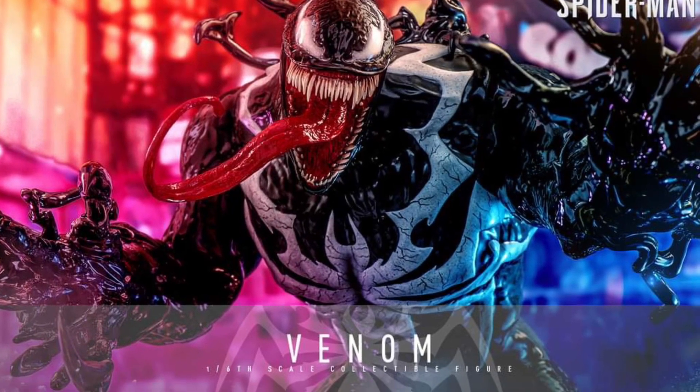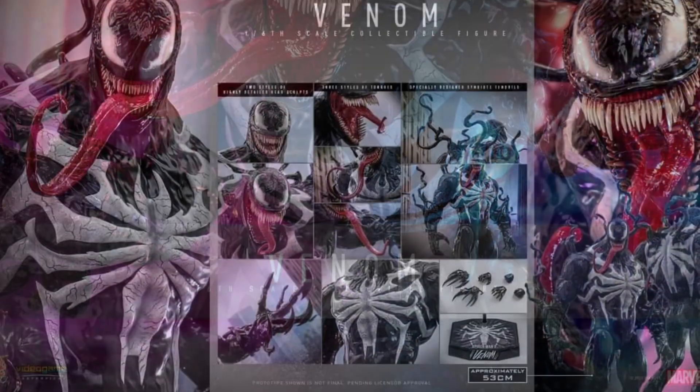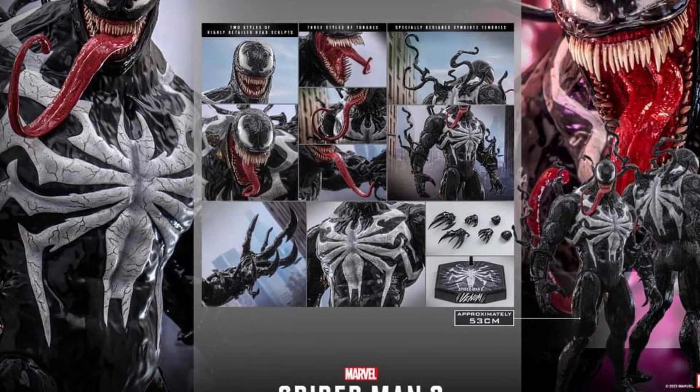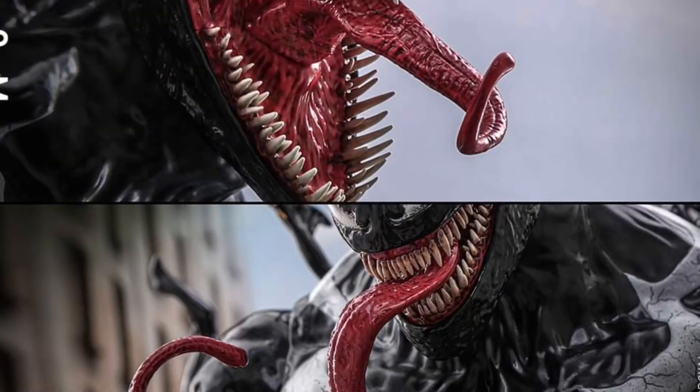I kind of called it yesterday when we first saw the teaser pic from Hot Toys. I'm like, this is going to be the biggest, bulkiest Venom I think we've ever seen. And without a shadow of a doubt, Hot Toys does not disappoint with this Spider-Man 2 Venom.